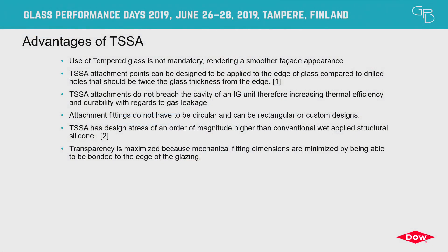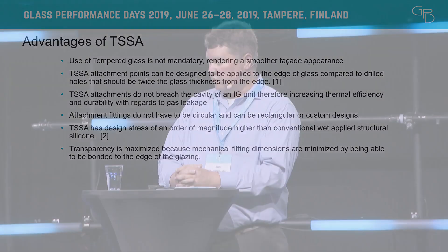There are several advantages to TSSA. The use of tempered glass is not mandatory, which eliminates the potential for some roller wave. The TSSA attachment can be designed to be applied closer to the edge of glass, opening up the vision size of the glazing attachment. There's no drilling, so if it's an IG unit, it won't disrupt the interior cavity. The fittings don't have to be circular — they can be square, stars, or imprinted with logos. TSSA is a structural silicone adhesive that's ten times the strength of a conventional wet-applied sealant, which is why it can be used in smaller dimensions for these applications.